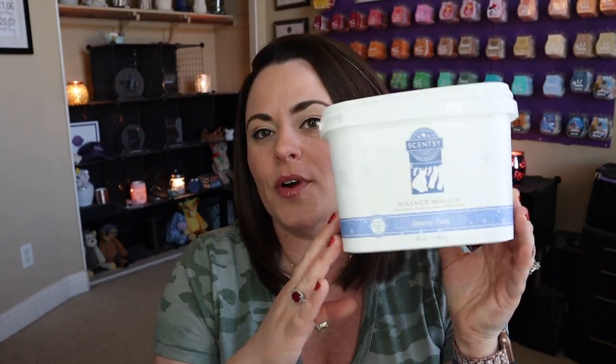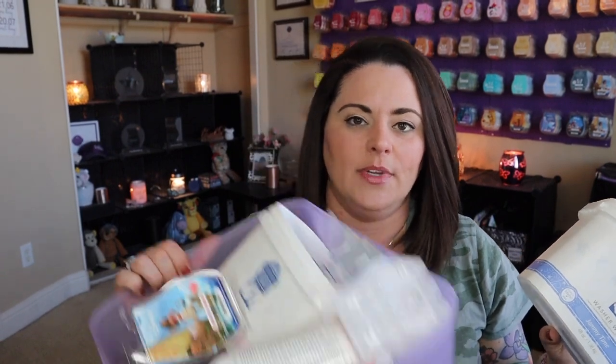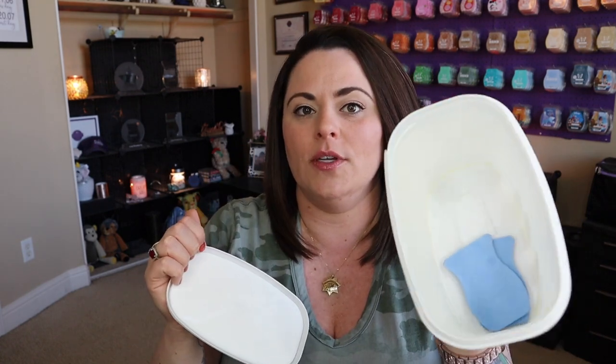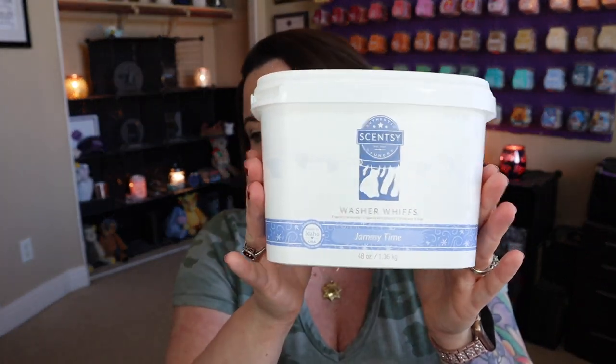So let's start with the bulky stuff. Got through quite a bit of the laundry products. When I'm showing you the washer whiffs containers, I'm letting you know that I'm getting through the entire system of this particular scent. I did get through an entire Laundry Love bundle of Jammy Time. Jammy Time is my go-to fragrance for our bedding and our towels. Love it — it is so good. Little tip: if you store your dryer discs in the washer whiffs container, it will actually prolong the scent of your dryer discs.